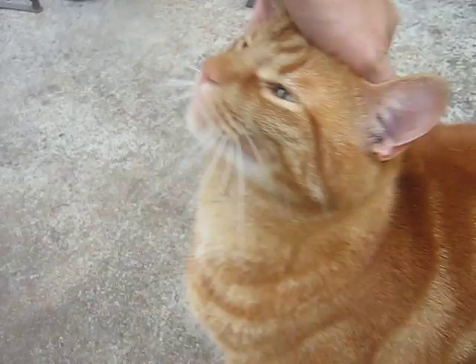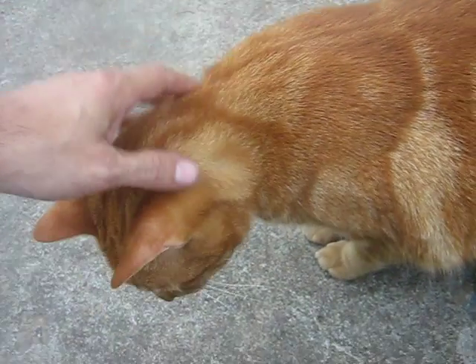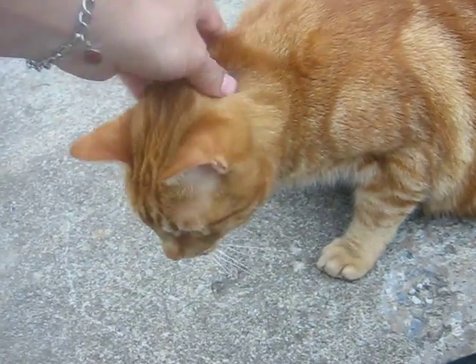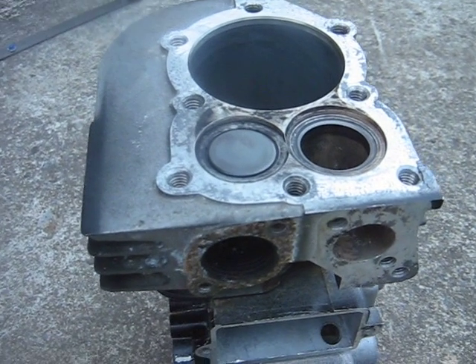I was trying to make a video here to show you the valves, but Jasper the cat has come to visit. He just likes to be petted. Mr. Jasper, what you looking at? Anyway, back to the 5-horse Briggs go-kart engine here.